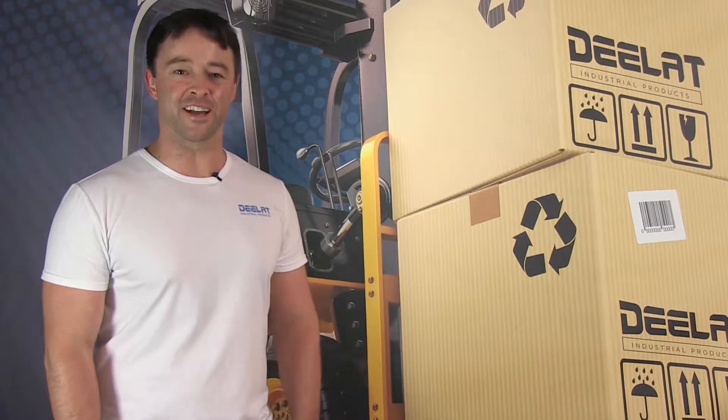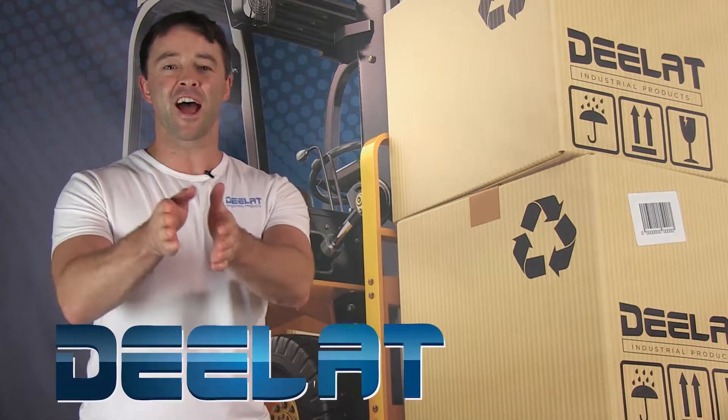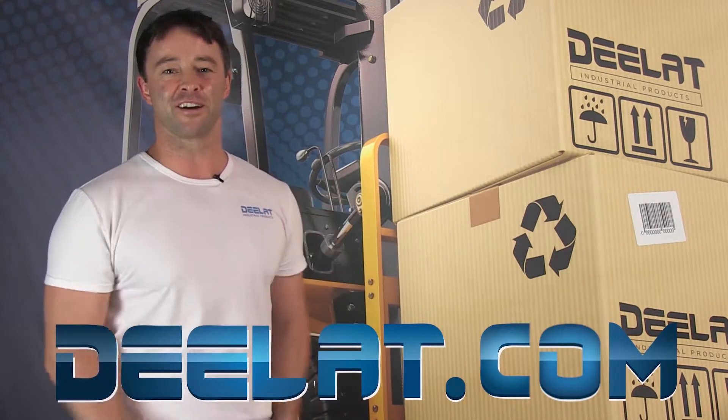Hey everyone, I'm Sean Scott for D-Lat Industrial. Where do you deal for all your industrial products? You deal at DLAT.com — that's D-E-E-L-A-T dot com.